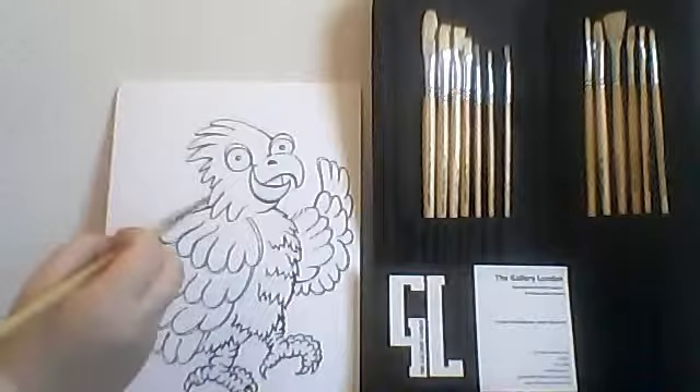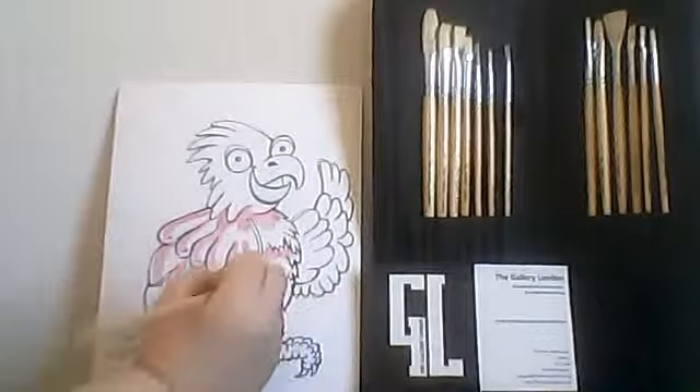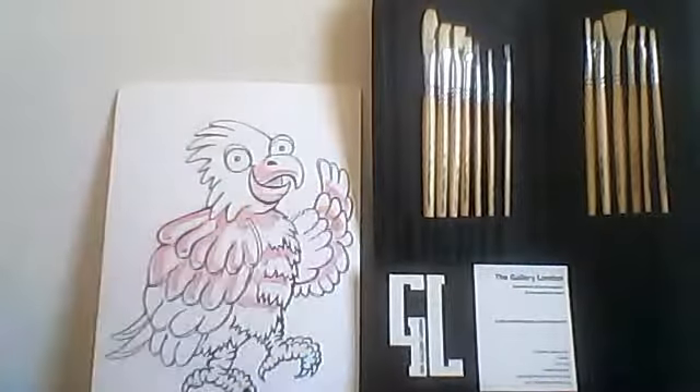The first step in our painting is fleshing out the warm and cool tones. I take my number 7 filbert brush and apply a wash of red in all of the shadow areas. This creates warmth.